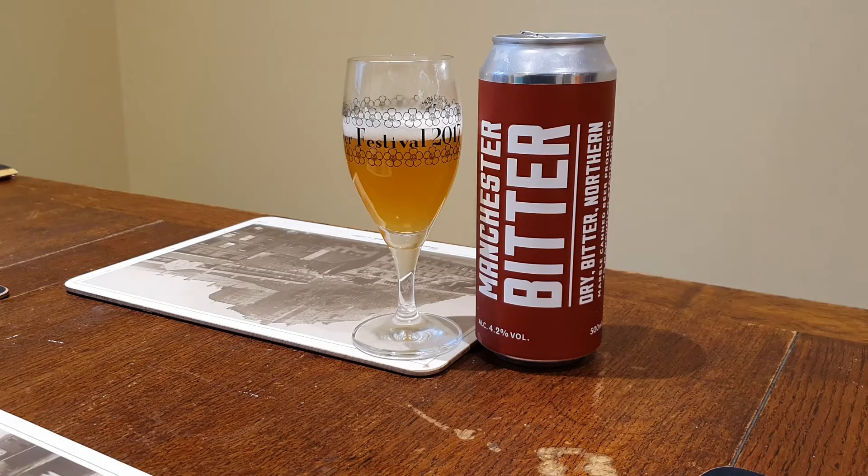Very classic, mildly hopped — it's actually getting a little bit hoppier on the finish there. It's a very classic, almost English style bitter, not too hoppy, not over the top. It's a pleasant beer, lovely on a summer's day.